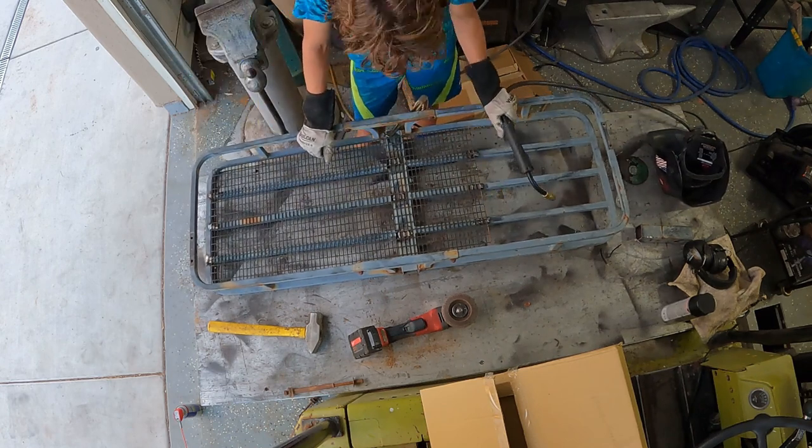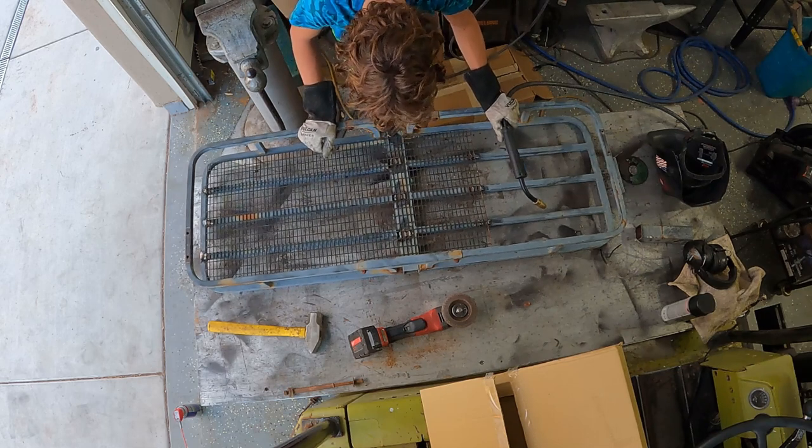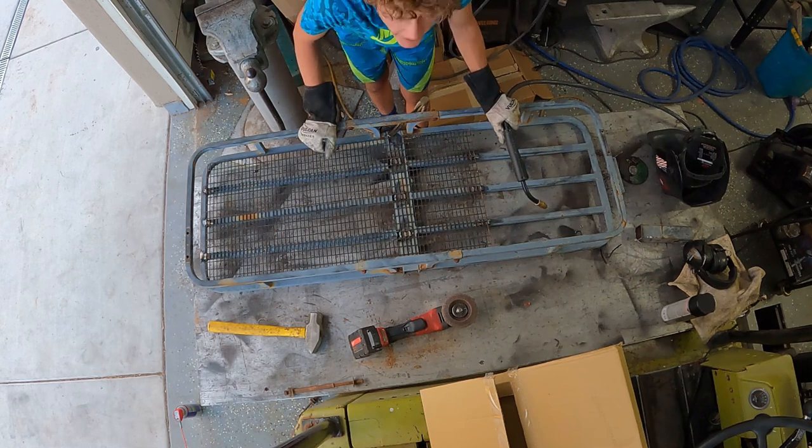I think that's going to be pretty good. They're not the prettiest welds, but they work. Let's figure out an axle.